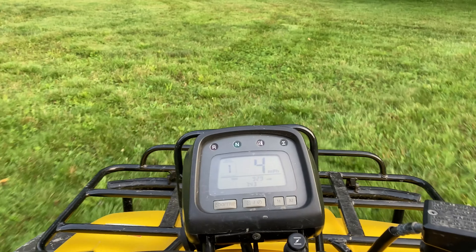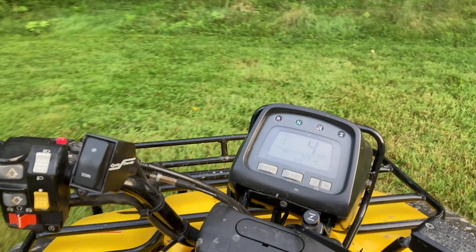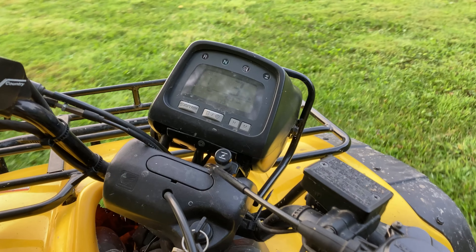Now I'm going to start right here on the four-wheeler, going up and down this side of the yard. One thing I wanted to mention — I haven't shown you every application because obviously who wants to see that every single month, but I did skip the May application and I'll tell you why.